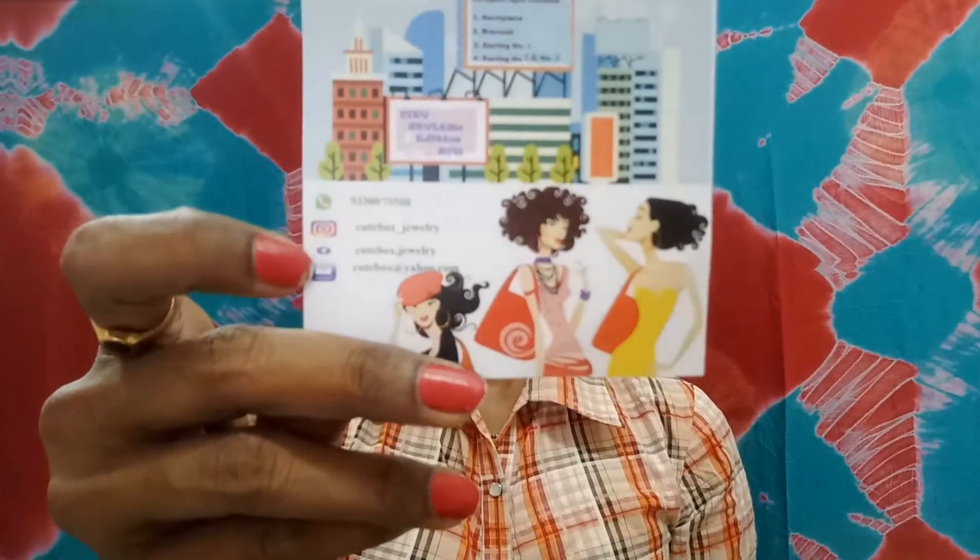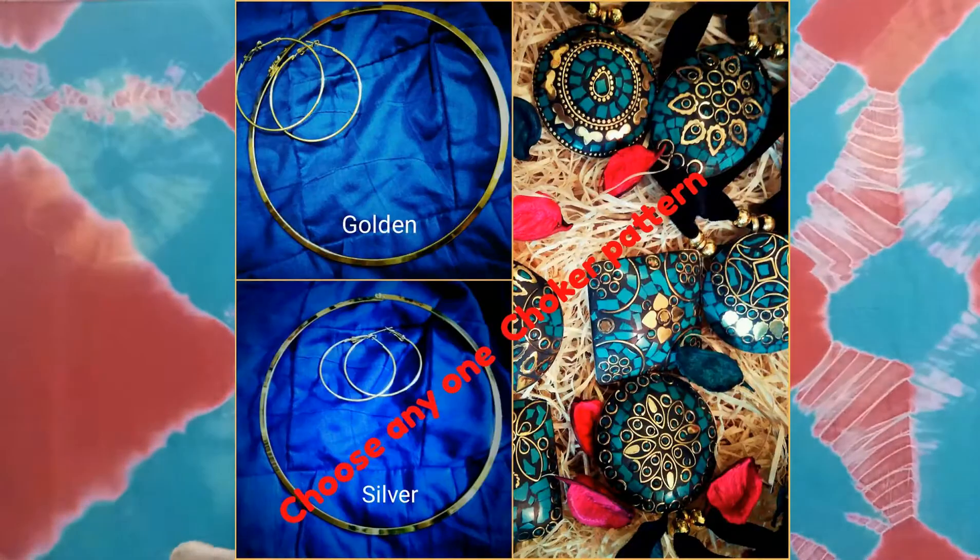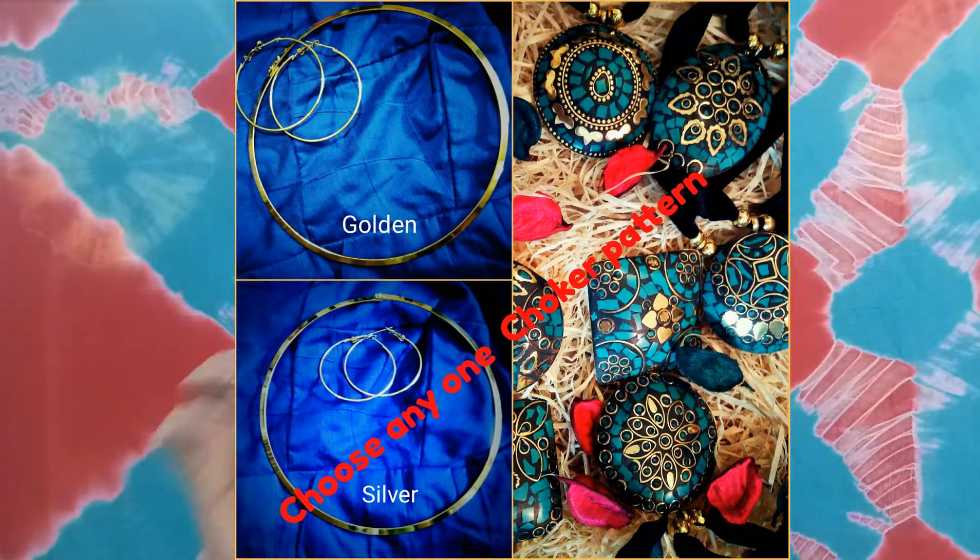The info card reads 'City Stylus Edition 2018 Cute Box' and lists six total products along with their social handles. The products are here — the first one in a shopper bag and the rest wrapped up. The good thing about this box is it is personalized, and you have options to choose from. The first piece of jewelry I selected is a neckpiece.